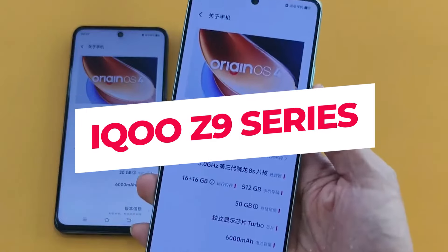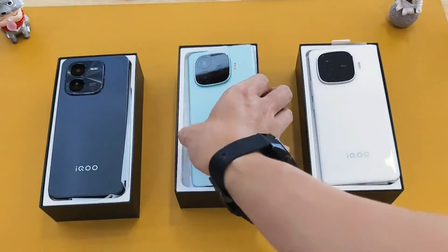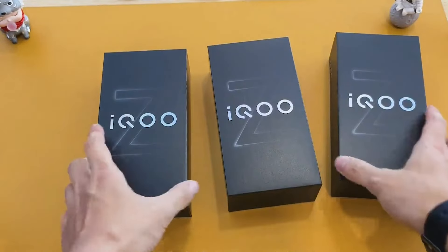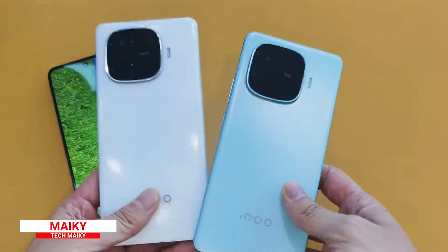iQOO has launched the Z9 series, which includes three phones: the iQOO Z9, iQOO Z9 X, and iQOO Z9 Turbo. I'll be sharing the unboxing and performance tests of all three phones with you today. Hey guys, Mikey from Tech Maiky.